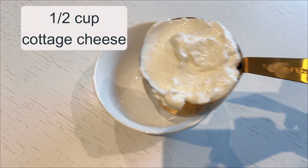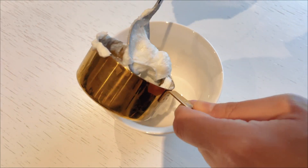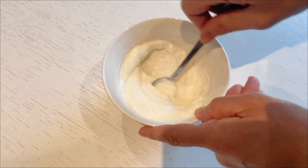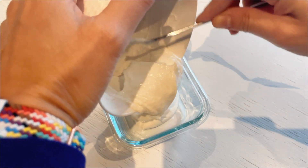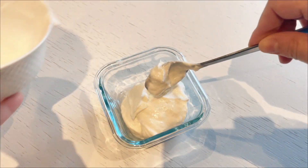While the cookies are in the oven, it's time to prepare the ice cream base. I add half a cup of cottage cheese to a mixing bowl along with a cup of sweetener, and optionally a few drops of cookies and cream extract for that extra flavor boost. After thoroughly mixing, I pour the mixture into a smaller container and place it in the freezer for about an hour to allow it to firm up.